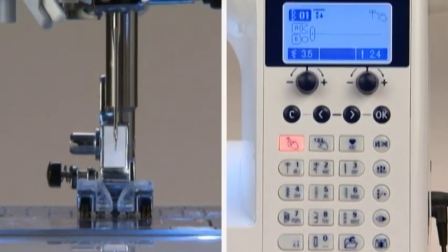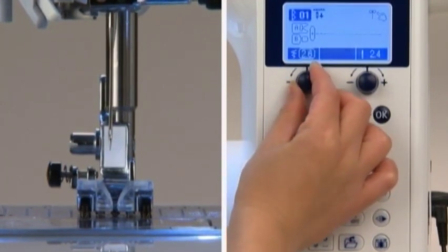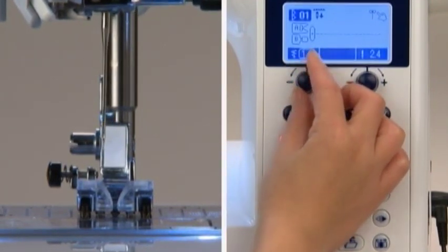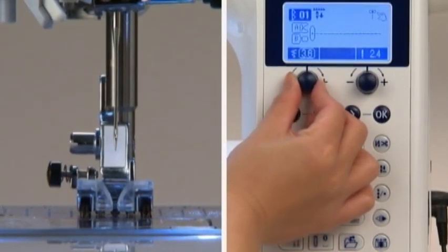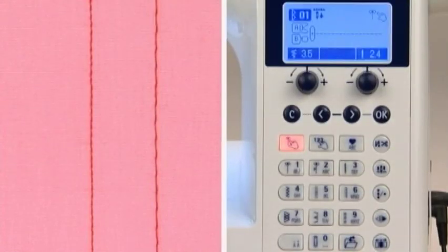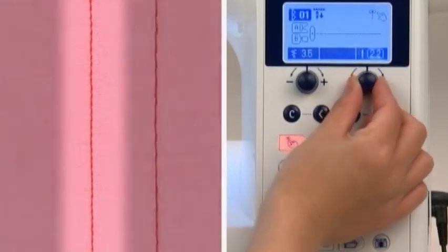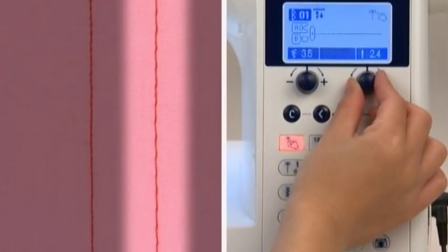You can change the needle position for straight stitch using the zigzag width adjusting dial below the LCD screen — turn the dial to the left to move the needle left, and to the right to move it right. You can also change the stitch length using the stitch length adjusting dial — turn it to the left for a shorter stitch and to the right for a longer stitch.